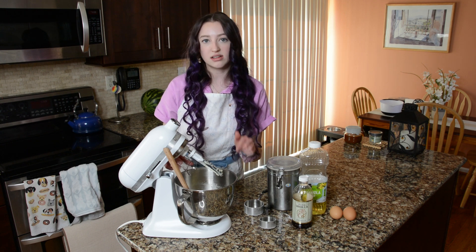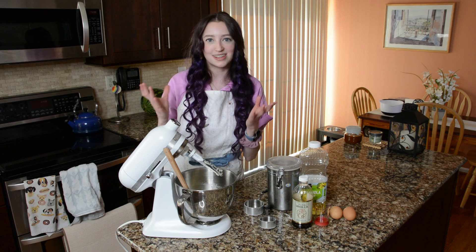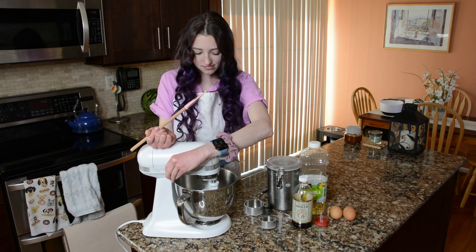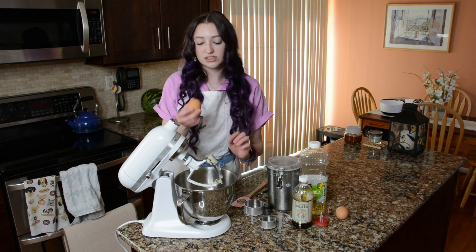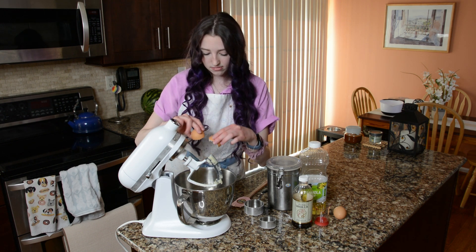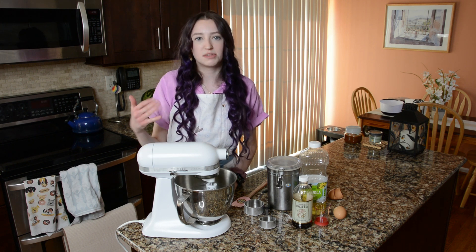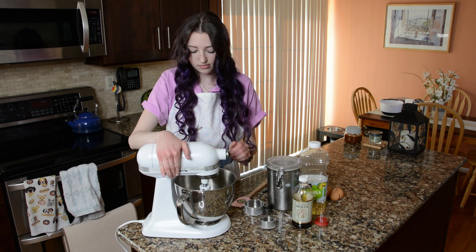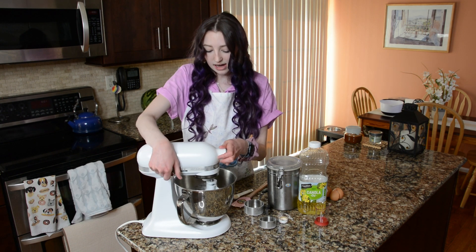We've now whipped in all of this air to our butter and sugar so we don't want to lose that. When we add our eggs we're going to add them one at a time to fully incorporate everything without adding too much liquid at once, because that will deflate the mixture and then we won't have light and fluffy cupcakes in the end. Add two large eggs one at a time — you can use the whole egg, the whites and the yolk — mixing on the low setting each time. Before you're done mixing the second egg, add one teaspoon of vanilla extract and mix until all of that is incorporated.